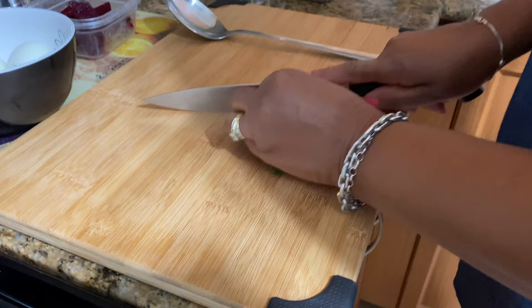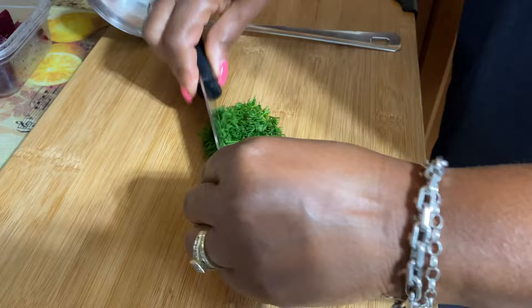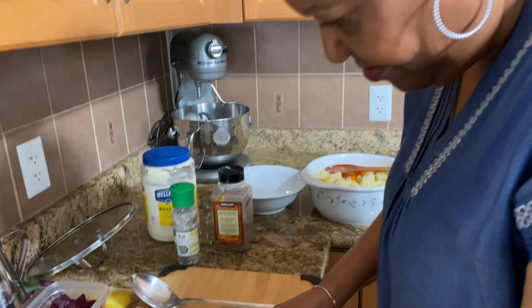I'm going to add some dill — I just love dill with potatoes. I don't care what kind of potato salad I'm making, I make several different types, but I always like adding dill. There's just something about dill and potatoes — they complement each other so nicely.